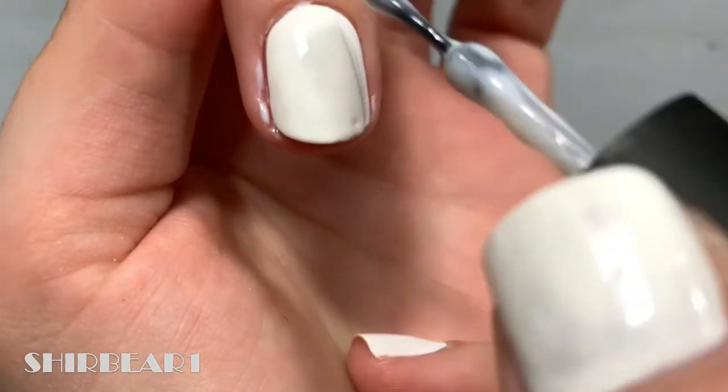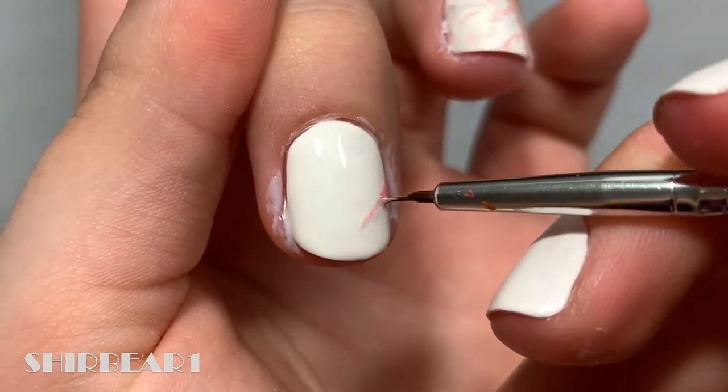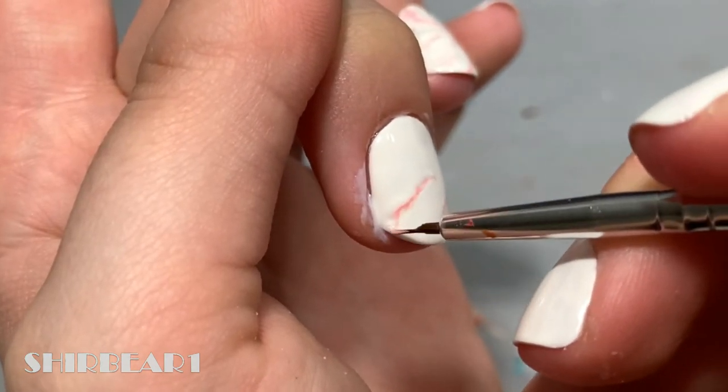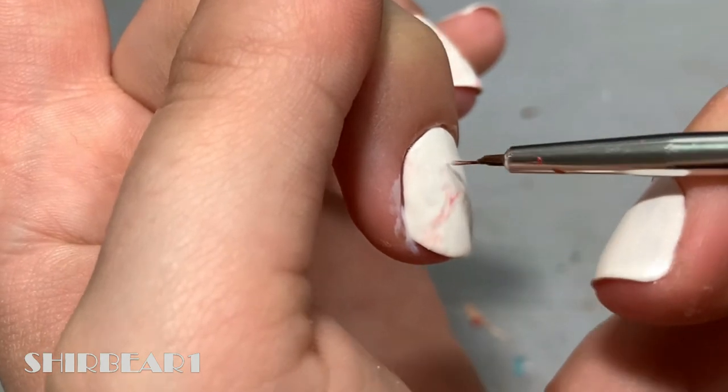Apply a thickish coat of white or milky white polish on the entire nail. Before you even give it a second to dry, add unsteady small strokes of light pink polish randomly on the nail. Make sure you do it quickly because you want the polish to be runny and not sticky, so that the strokes will be smoother and better.